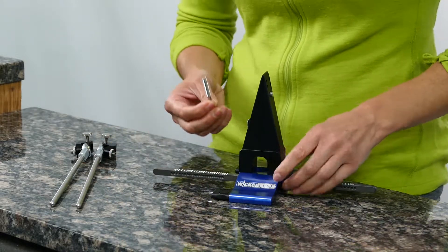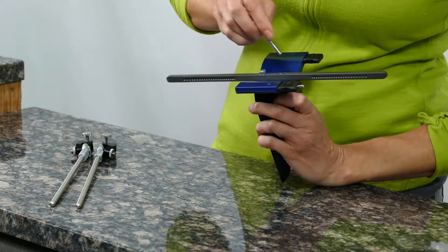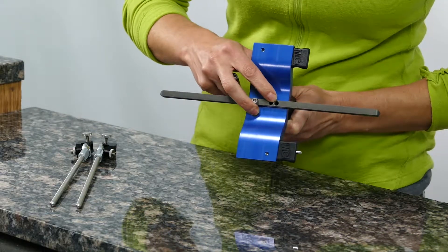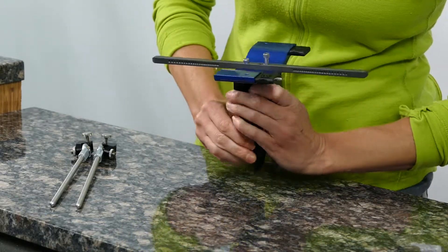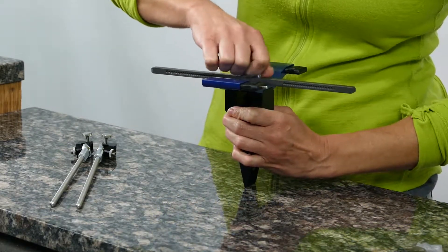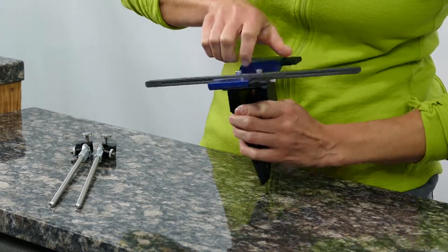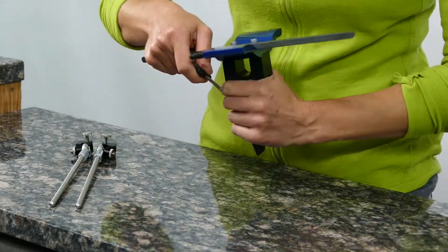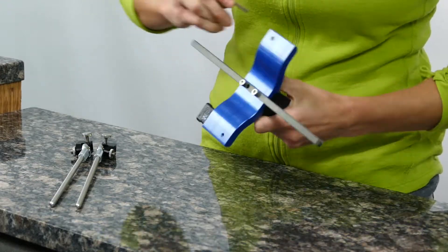Then take the 2-inch cap screw and flip the whole thing over. There's going to be a couple of holes in the bottom here. You're going to use the hole on the outside — it's the one that's going to line up with the other holes, the one that goes through the riser block into the vise. You can usually start this by hand, and then when it gets tight, flip the whole thing back over and pull out your vise key to tighten the whole thing up. That's nice and snug.